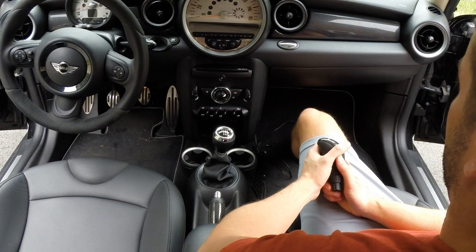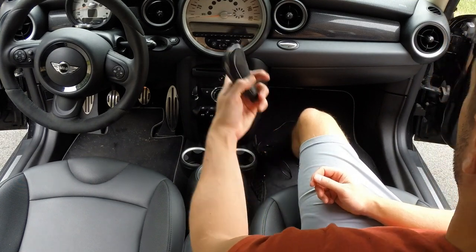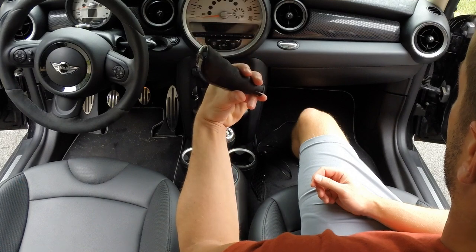I hope you enjoyed and learned something and got to see how it's done. By the way, I definitely recommend this shift knob — it's quite nice.